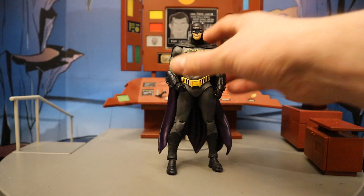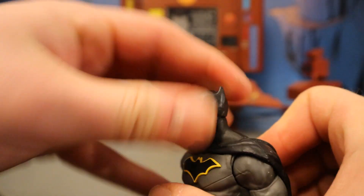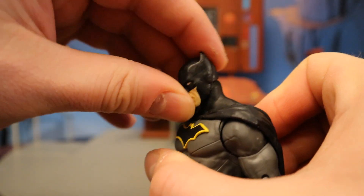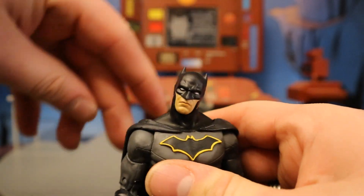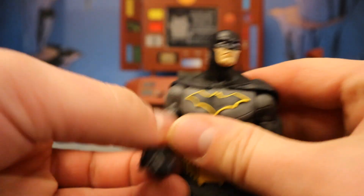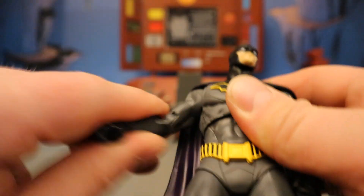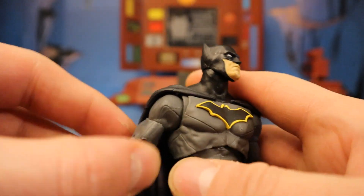Now let's check out his articulation, starting with his head. It can rotate side to side, look up and look down — pretty impressive range. His head can also tilt from one side to the other, giving him a good amount of personality. Shoulders have a ball joint, go out about 90 degrees, up, down, around. He's also got a butterfly joint between his shoulder and chest area, increasing the range of motion there.